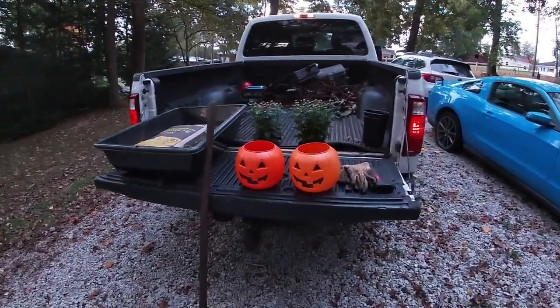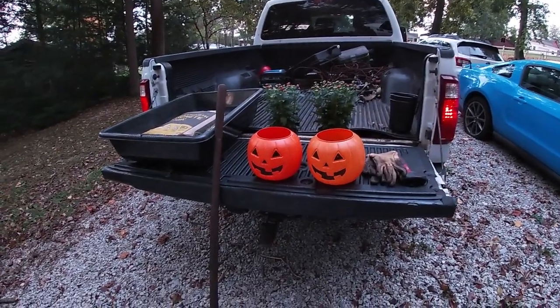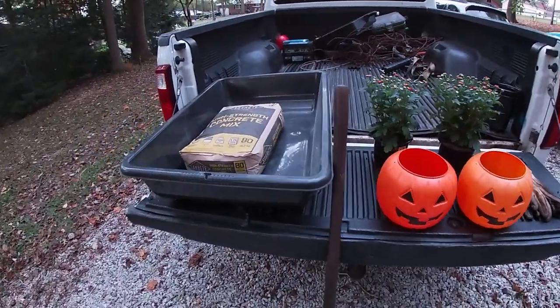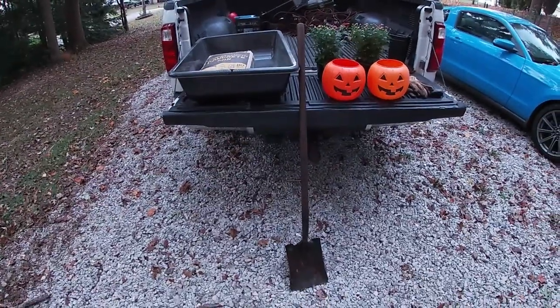Good afternoon everybody, we've got a real treat for you today — or trick-or-treat if you will. We're gonna be making some of these concrete pumpkins that are all over TikTok and whatnot. DIY here, so a little quick overview of everything needed to get the project started.